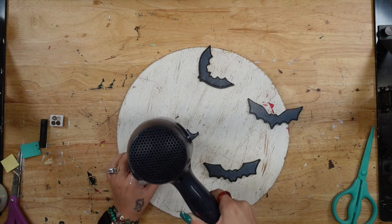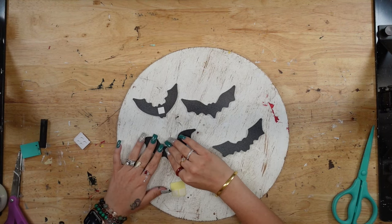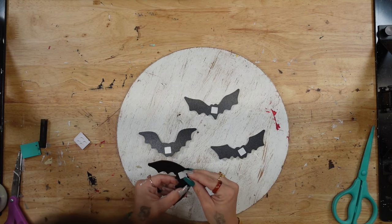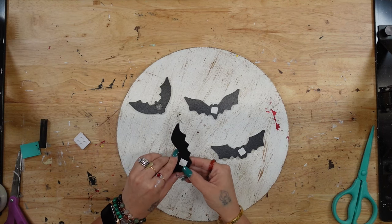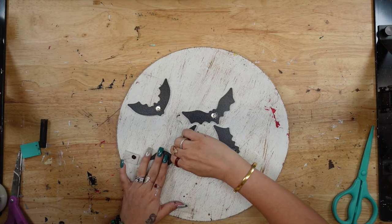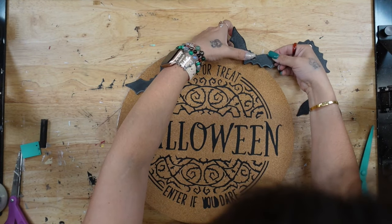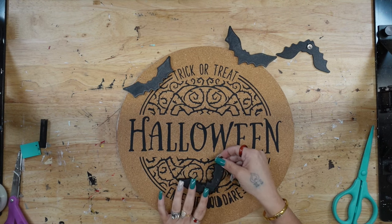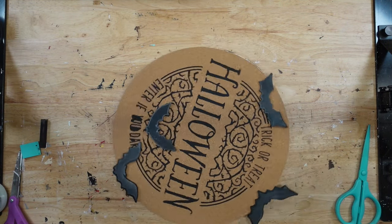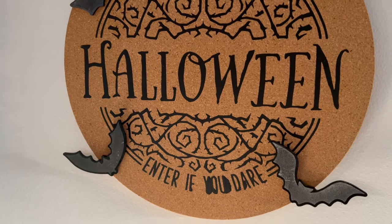I transferred the glow-in-the-dark paste to all of my bats, let those completely dry, then flipped them over and put double-sided tape on the back of the bats right in the middle. Then I peeled up the second part of the tape and stuck down my thumbtacks. Once I was done sticking the thumbtacks down, I put those on my cork board — I didn't really have any rhyme or reason for where I was placing them. As I always say, place them where your eyes are happy.